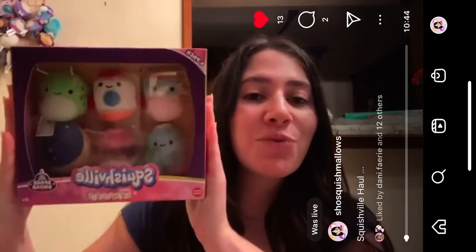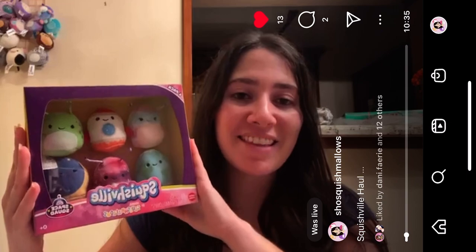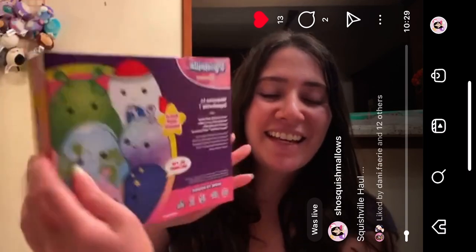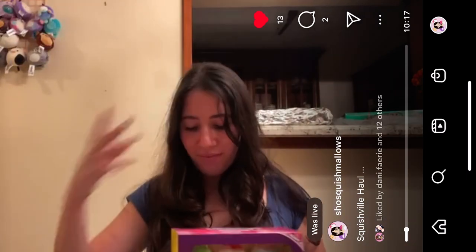Hello everybody, today I have a small Squishville haul, so let's get into it. The first thing I have is from GameStop — I actually got it a long time ago, but I've been waiting to make a video because it's now the holidays and I did get this for my Hanukkah gift, so I couldn't open it just yet. This is a GameStop exclusive — the little Space Squad. I just wanted it so badly, so I'm going to cut into it with my scissors.